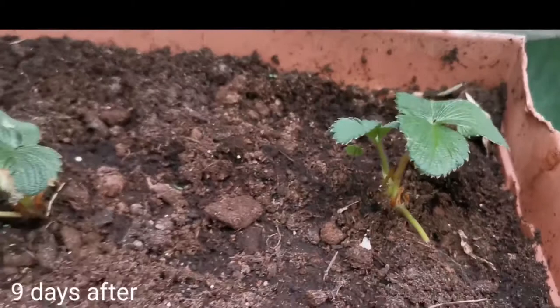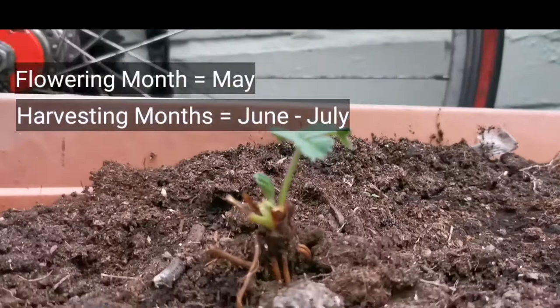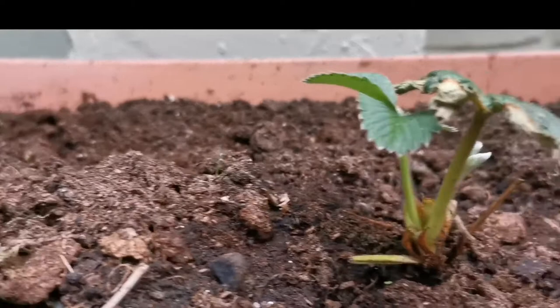Just keep an eye on the soil so it doesn't get too dry — you have to water them frequently throughout the growing season and weed them regularly. Make sure there are no insects eating the leaves and keep them away from slugs and snails. As with my previous strawberry videos, they will also need feeding every two weeks.